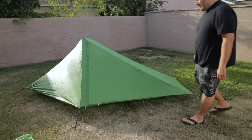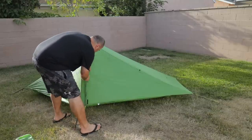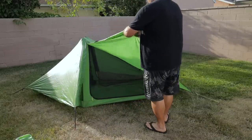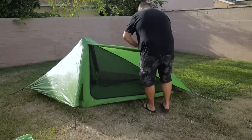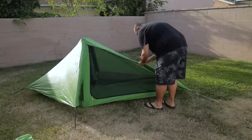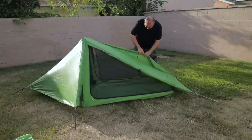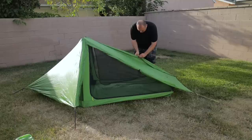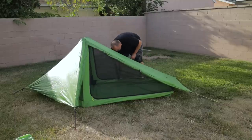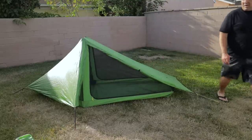That's it — it's a very simple shelter to work with. Once everything is set up you can open everything up and get some ventilation flowing. There's certainly a lot of ventilation in this tent, and the doors are just held open by a toggle and elastic cord. Pretty straightforward.